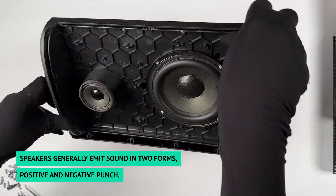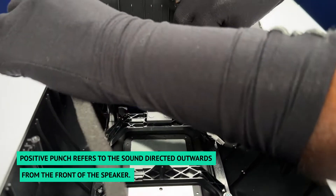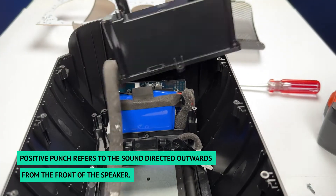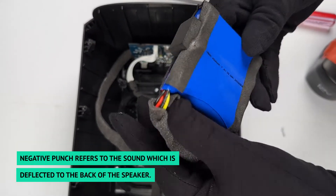Speakers generally emit sound in two forms: positive and negative punch. Positive punch refers to the sound directed outwards from the front of the speaker, and negative punch refers to the sound which is deflected to the back of the speaker.